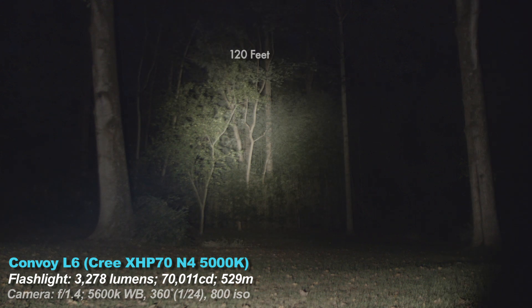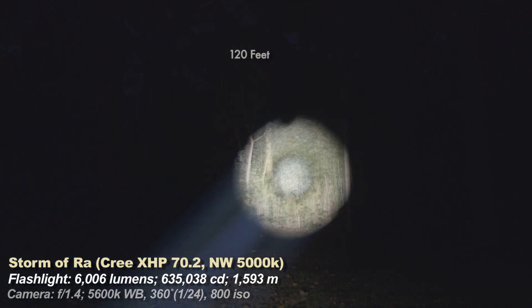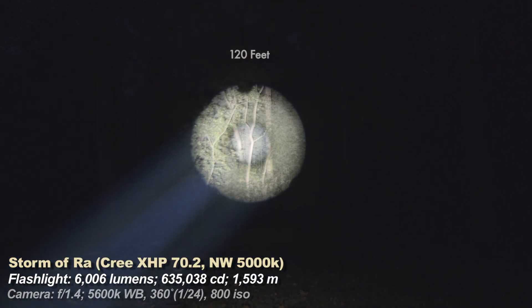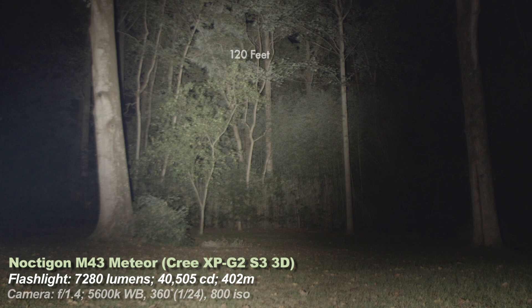Let's throw in one big-lumen light after going back to the Storm for just a second. The Storm is the brightest light in the whole section, the caveat being that it's all in a large focused area — no other light comes close to having this many lumens and this high a candela. There is some tint shift across the beam, so people who endlessly scrutinize tint, this may not be the light for you. The Noctigon Meteor here is about 1000 lumens more but it scatters the light, and it's technically the least throwiest of all the lights shown.